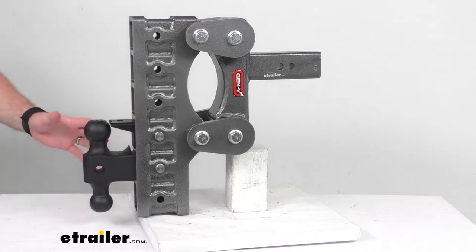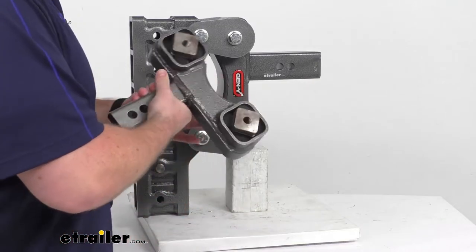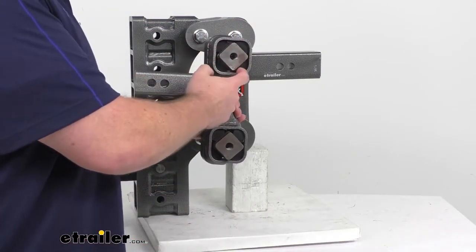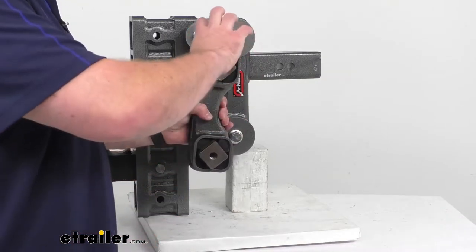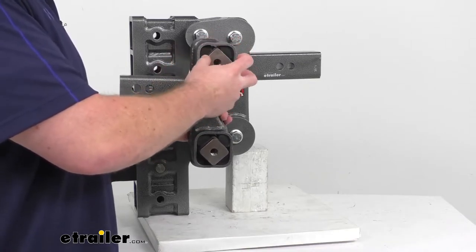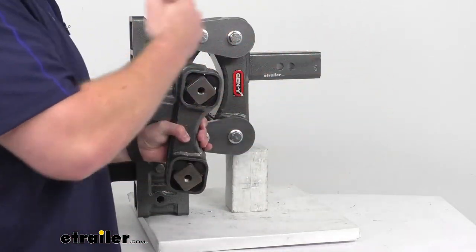If you're not familiar with the concept of torsion, at each of our pivot points here we are going to have a square inner bar that connects our multiple pieces, and then we're going to have rubber cords on all sides. As we hit bumps and experience road shock, that inner bar is going to twist, but that movement is going to be absorbed by those rubber cords. So it's going to help absorb that road shock and prevent it from transferring from our trailer up to our tow vehicle and vice versa.